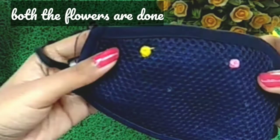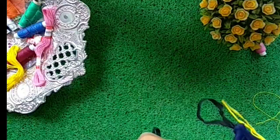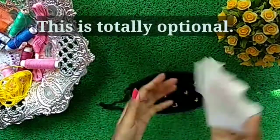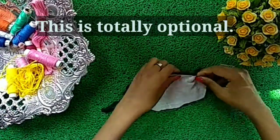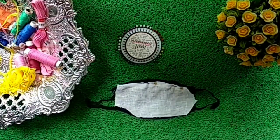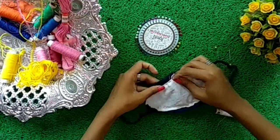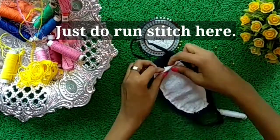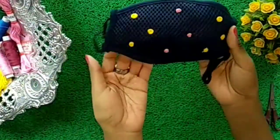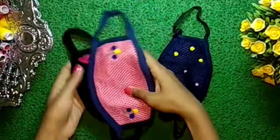Both the flowers are ready now. Finally, the mask is ready! This is totally optional — in order to cover the mess I have done here, you may either choose to do it or not. Just see how simple it is. Here I have made more masks.